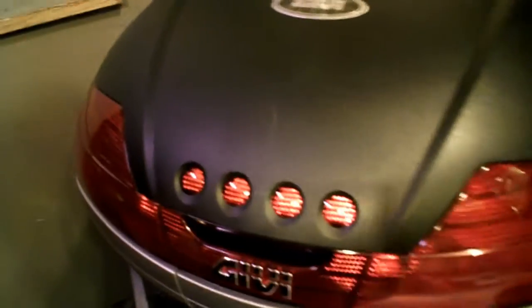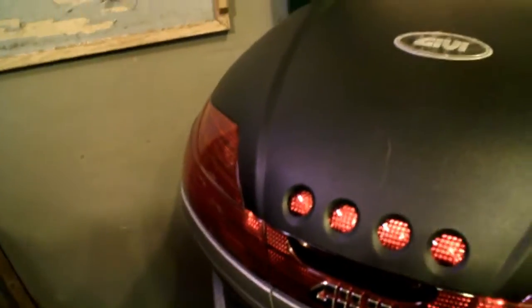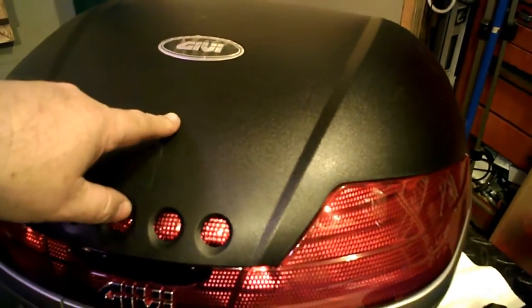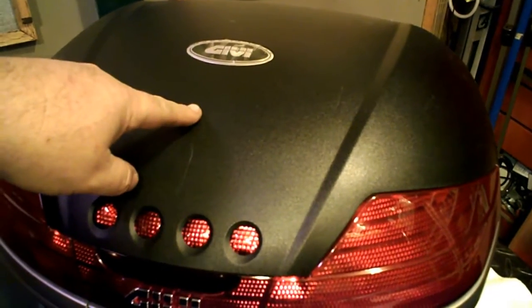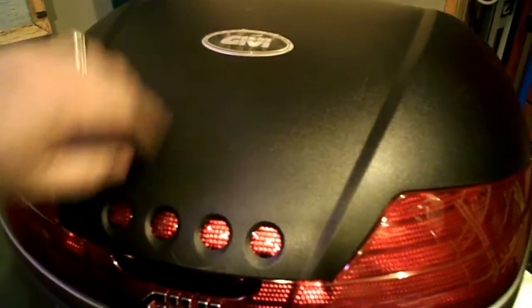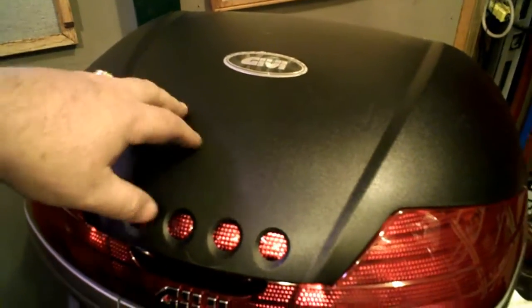I'm going to do the light kit install on my own. I got it in flat black because down the road I may take this off and may paint it either the color of my bike or something else — I'm not sure yet. That's an afterthought.